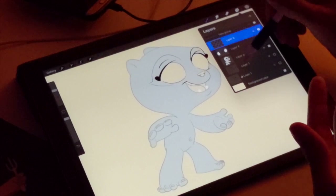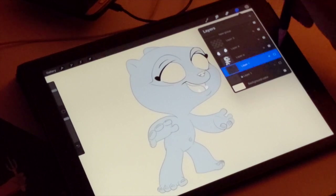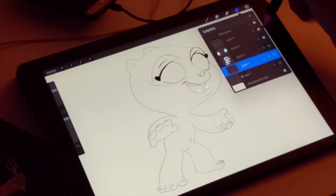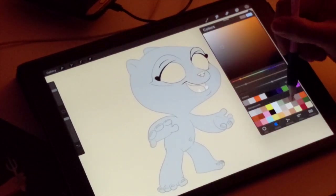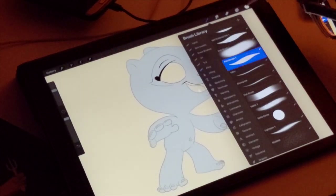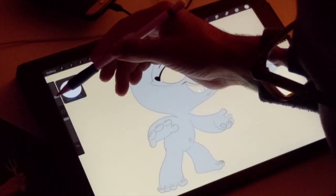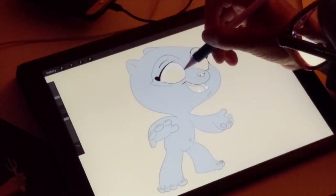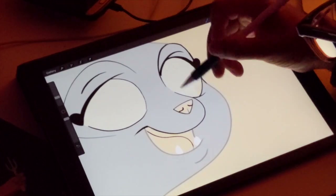Now I'm going to make another layer underneath the painted layer. So essentially you have the layer with the lines, and then under that I have the painted gray layer. Under that I'm going to make a new layer and choose a bit of an off-white color - I'll choose it a little more off-white - and I'm going to color this in where his eyes are.